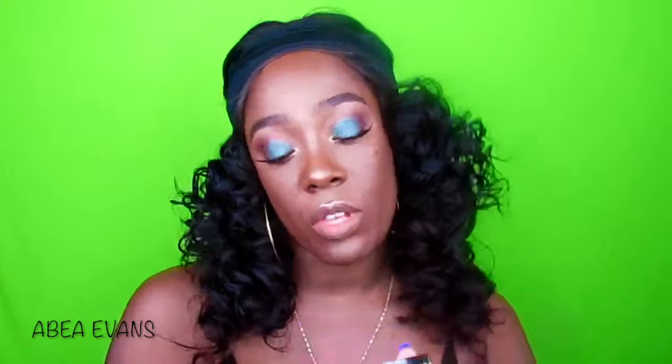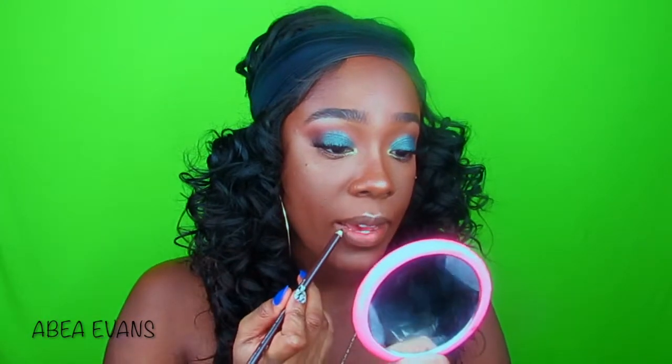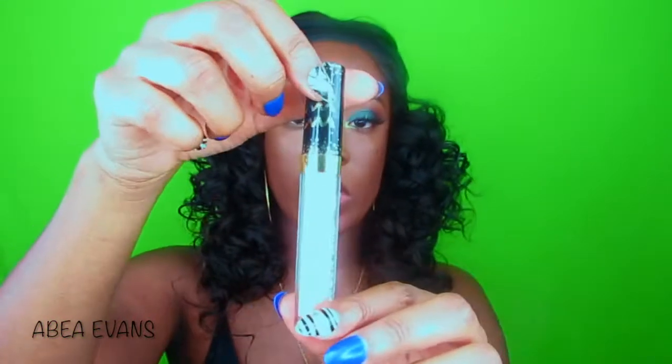Out of the three Walmarts I went to, I could not find the Virgo lip gloss anywhere. The only ones left were Crazy Gemini, Aquarius, Libra, Capricorn, and maybe Taurus. I just picked up the two colors I liked — Aquarius and Crazy Gemini. I'm also using that same brown kohl liner on my lips since I'm probably never using it on my eyes again. The Aquarius color is like a pinky nude with gold flecks — I'm putting it in the center. Then we set everything off with some setting spray.